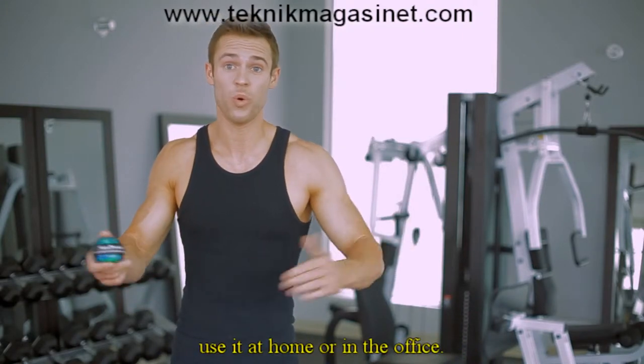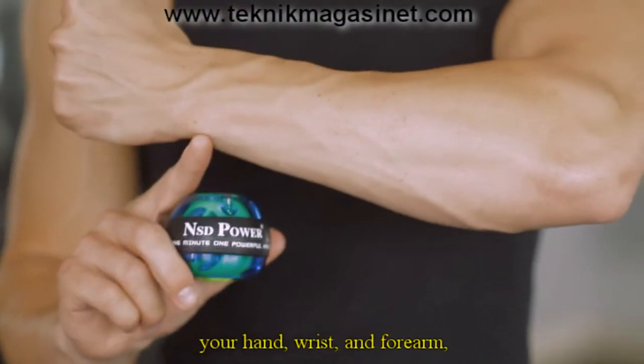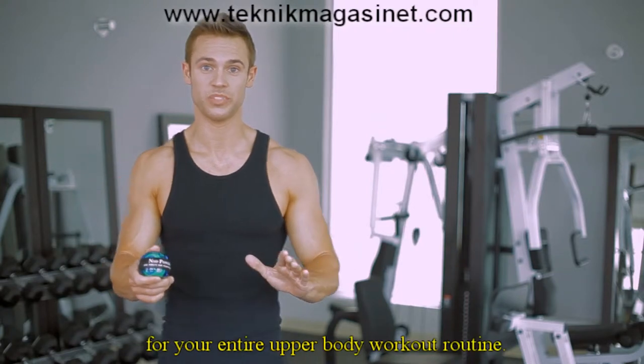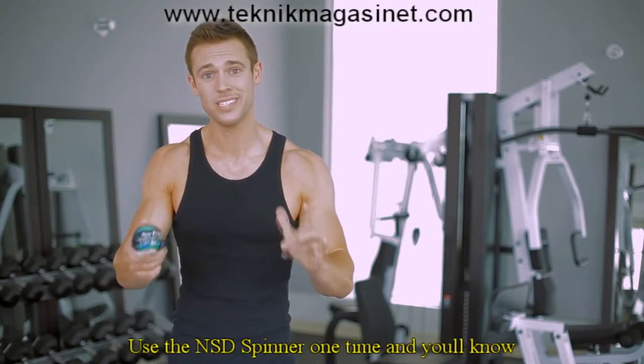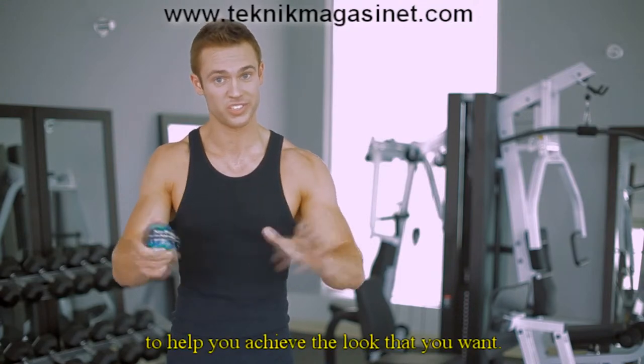The spinner's convenient form factor means you can take it anywhere. Use it while jogging, use it at home, or in the office. The spinner isn't just an exercise tool for your hands, wrists, and forearms, but the perfect complement for your entire upper body workout routine. Use the NSD Spinner one time, and you'll know that this is a great tool to help you achieve the look that you want.